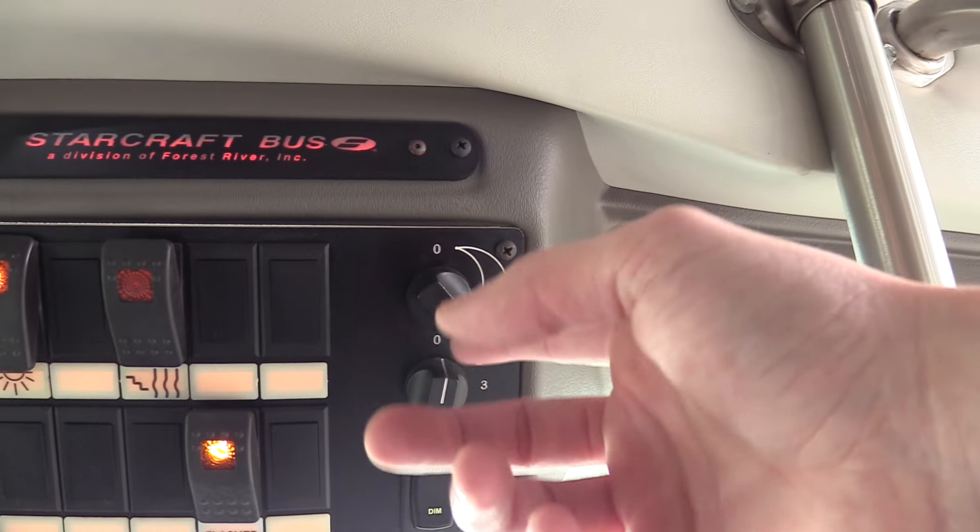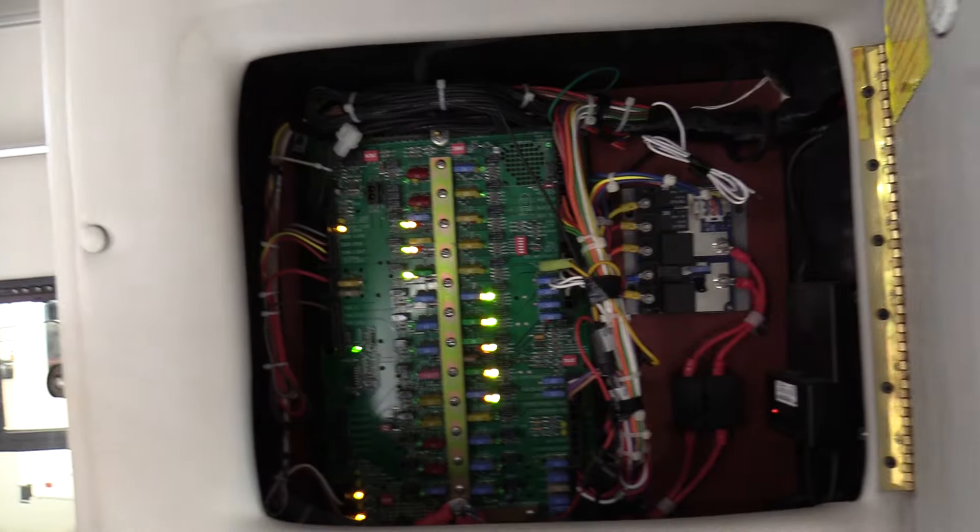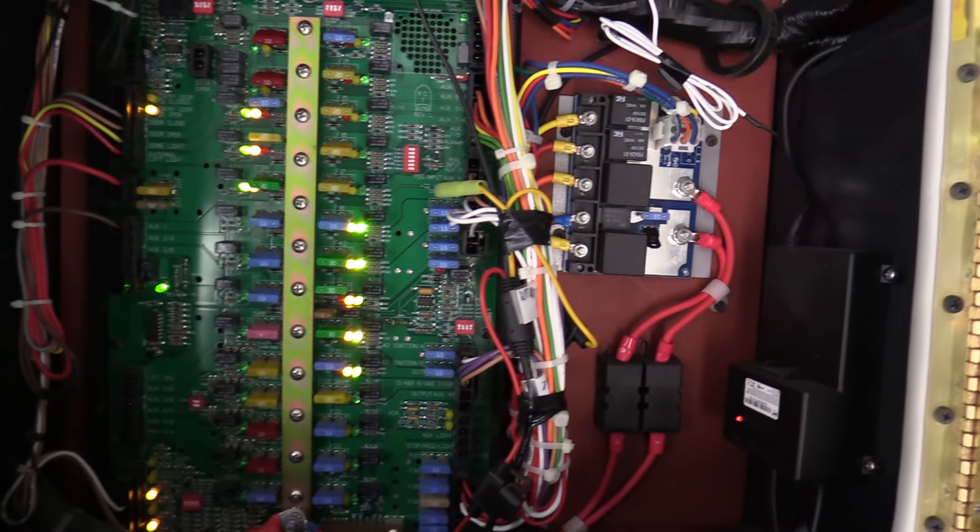This is your rear AC — you get your thermostat and blower speed right there. Up here, we have your electrical panel with relays and fuses, all nice and easy to get to if someone needs to work on it. And then you have a little driver's storage area as well.